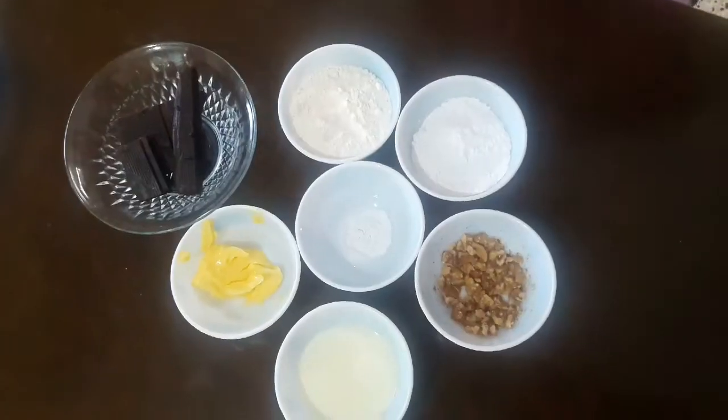Hey y'all, welcome back to my YouTube channel Riyaz Little Kitchen! Today I'll be making a dish with my favorite ingredient — chocolate — and I'm sure it's your favorite too. Today I'll be making chocolate walnut brownies, which are super easy and super delicious. Let's get started!